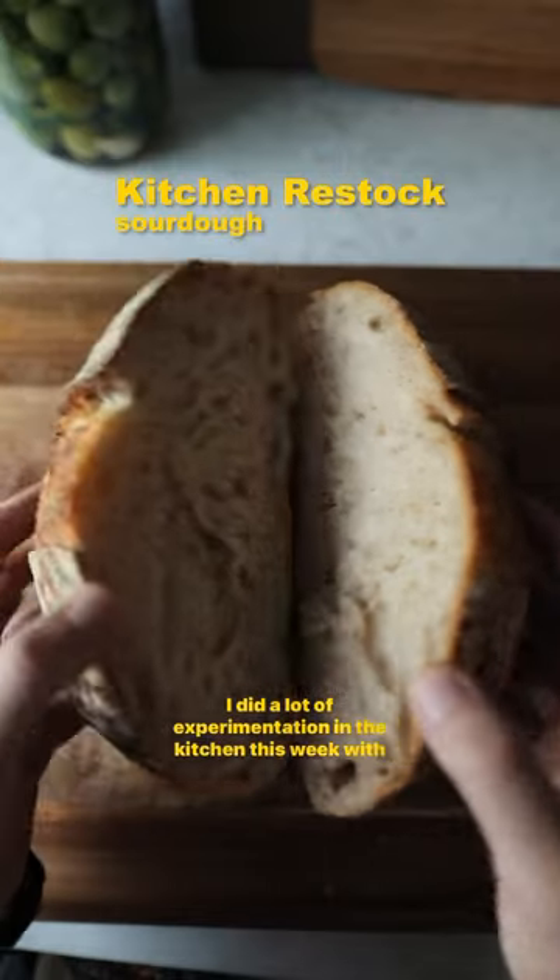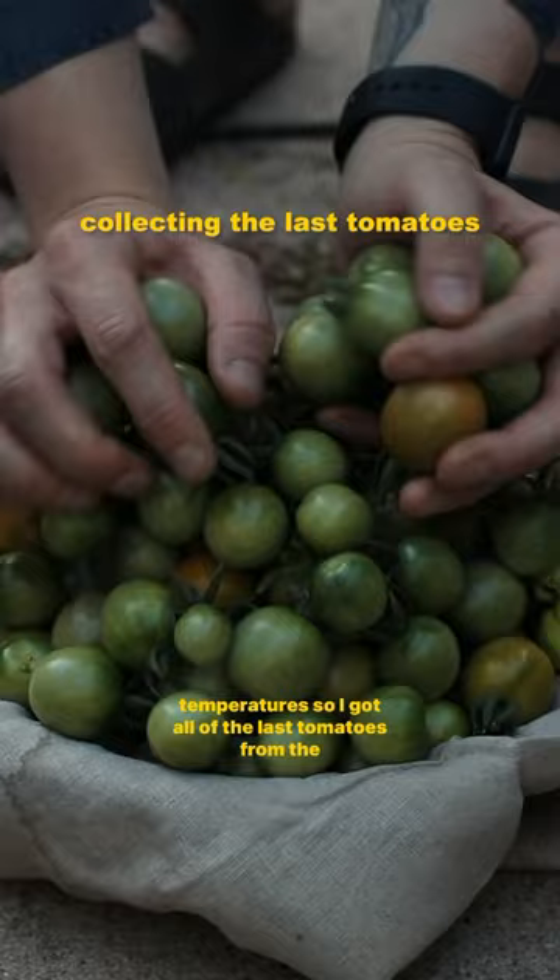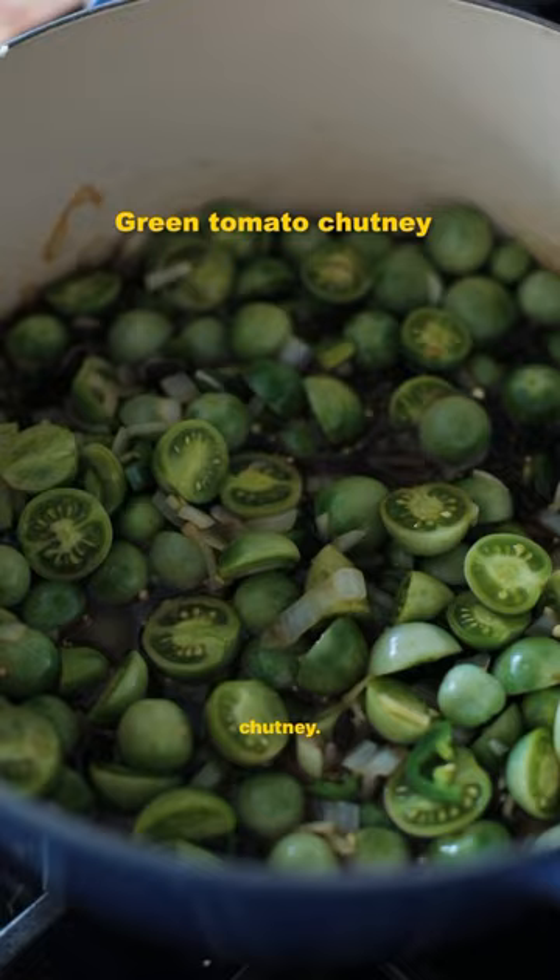I did a lot of experimentation in the kitchen this week with sourdough, lacto-fermented tomatoes, and green tomato chutney. The weather is changing and we're getting freezing temperatures, so I got all of the last tomatoes from the garden. I gave them a really good wash and then made the tomato chutney.